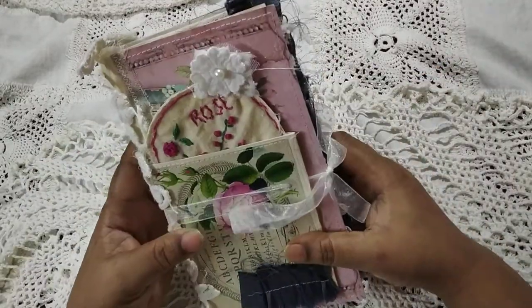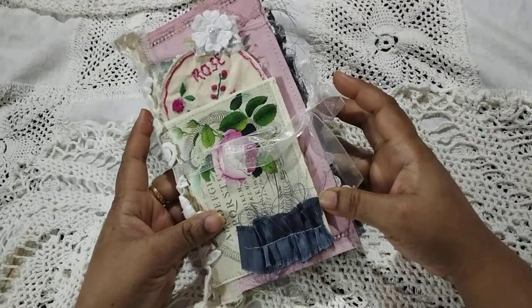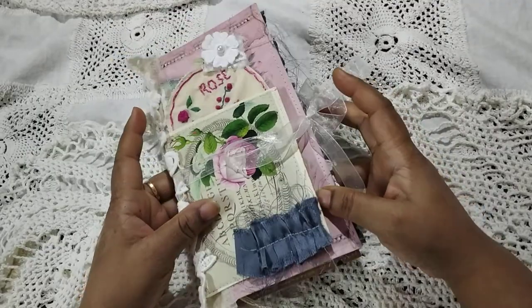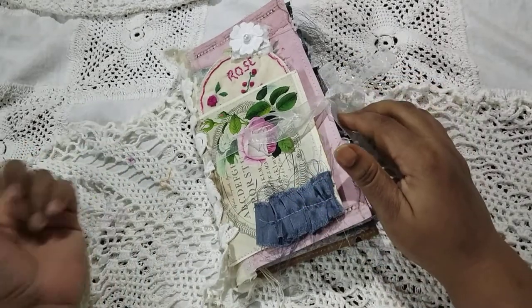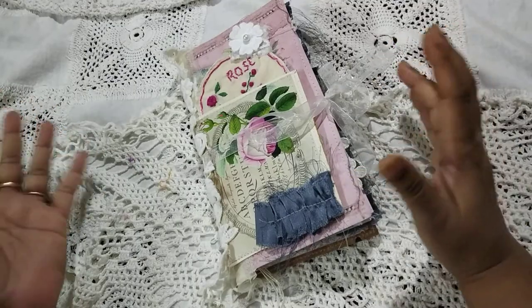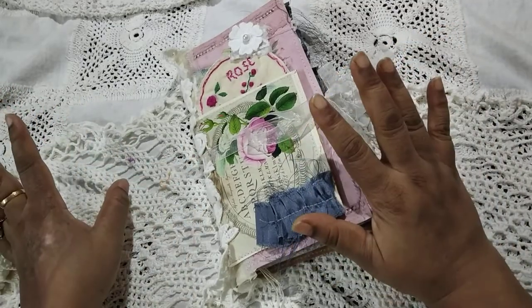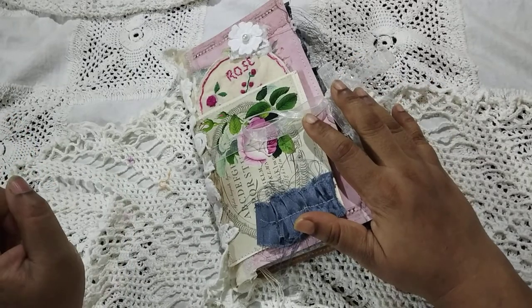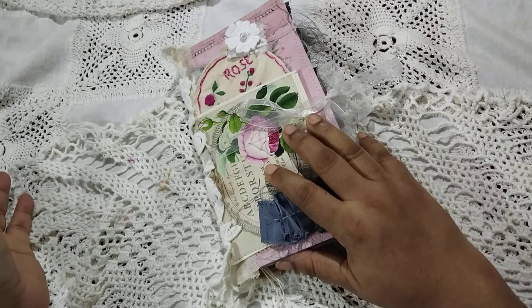Hi everybody, this is Pramita here and this is the flip through of the standard size traveler's notebook called Rose. If you have not watched the previous videos, please go back and watch them — you'll find all sorts of details in them. I have created four TNs: Bloom, Bliss, Flora, and this is the Rose.